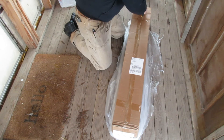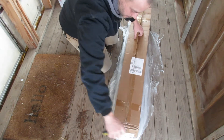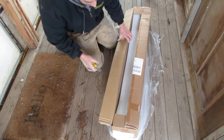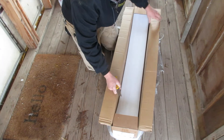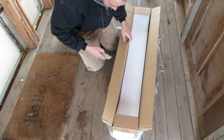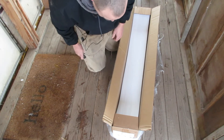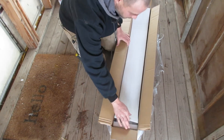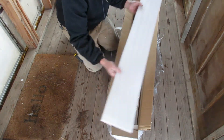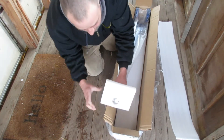What I ordered is called a pallet buster. Supposedly, you can use these things to lift the boards up off of a pallet without breaking them, because if any of you have ever tried it with just a hammer and a flat head or a chisel or something like that, that doesn't work out all that well most of the time.